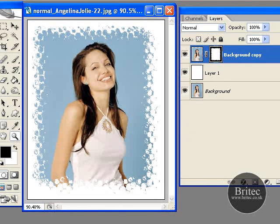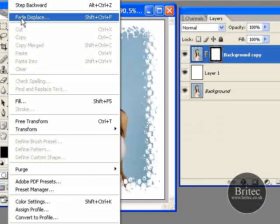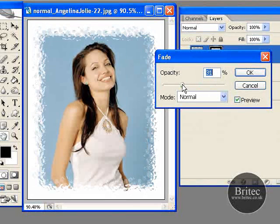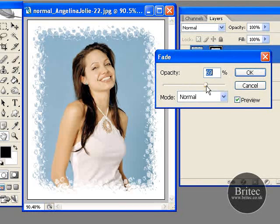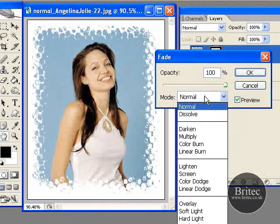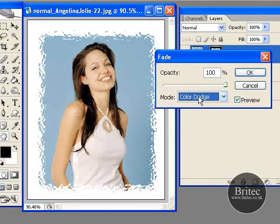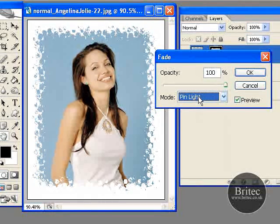The last thing I am going to show you is going to Edit, Fade Displace. Now you can play with the opacity which affects the look, giving you another whole range of differences with each filter you add. You can also play around with the blend modes, which adds even more variation to the filters you use for your photos.